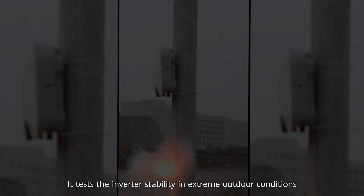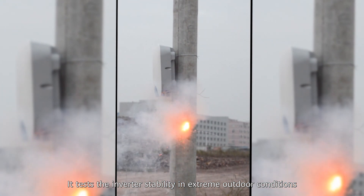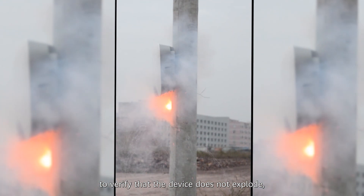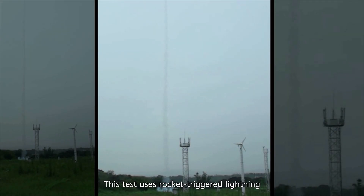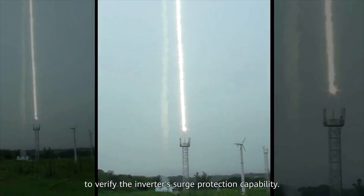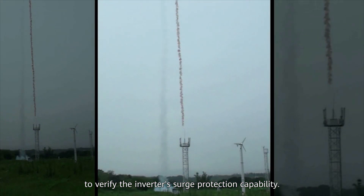Challenge 7: Explosion Test. This tests inverter stability in extreme outdoor conditions to verify that the device does not explode, catch fire, or cause personal injury in such extreme cases. Challenge 8: Lightning Test. This test uses rocket-triggered lightning to verify the inverter's surge protection capability.